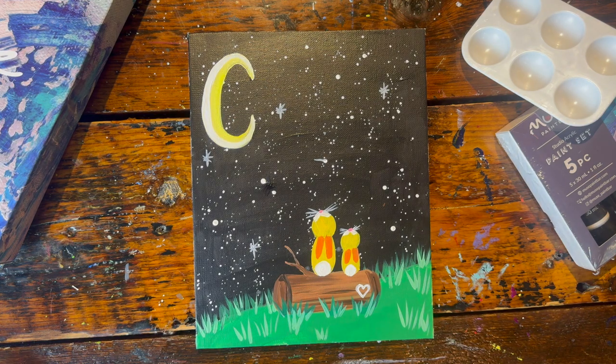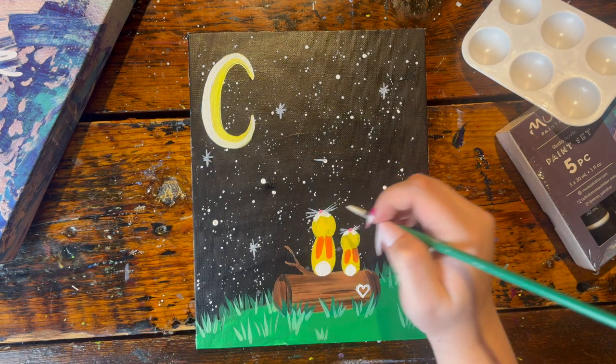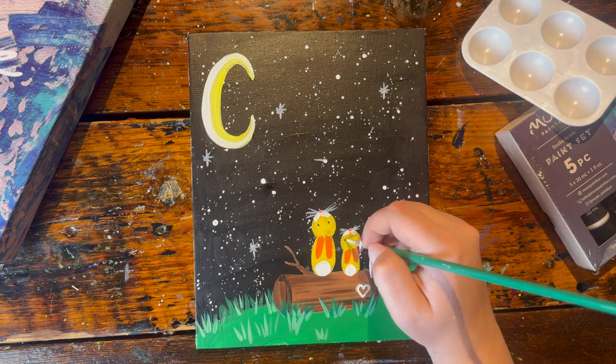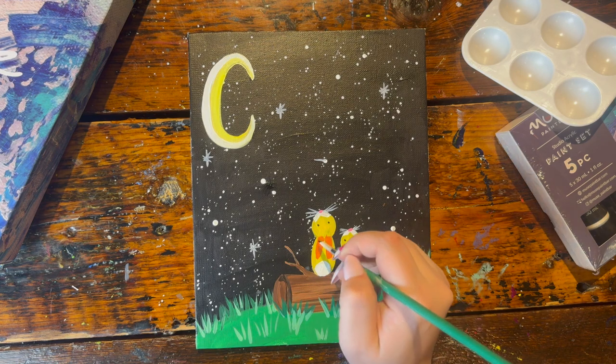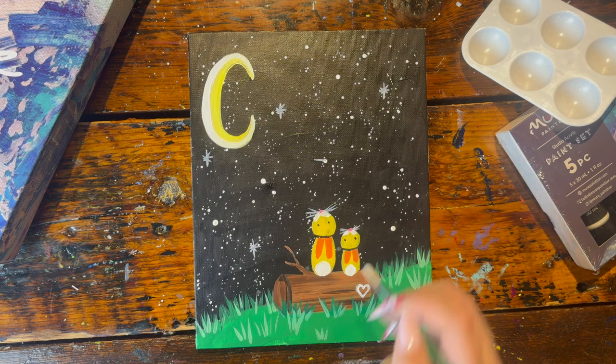Now give the bunnies some eyes — with a clean small brush in black paint, draw two small dots in the middle of each head. Then, sticking with the black paint, outline the head, the ears, and the tail.